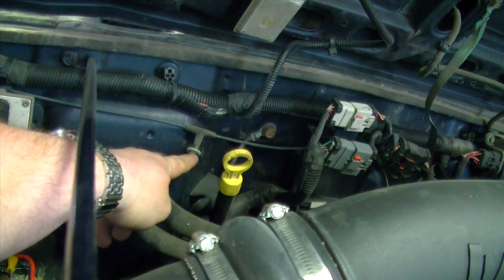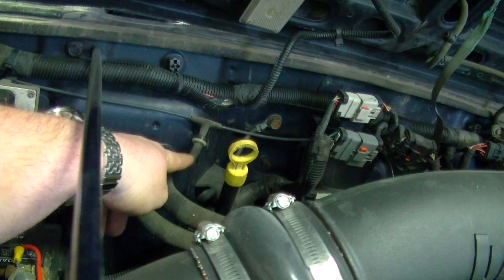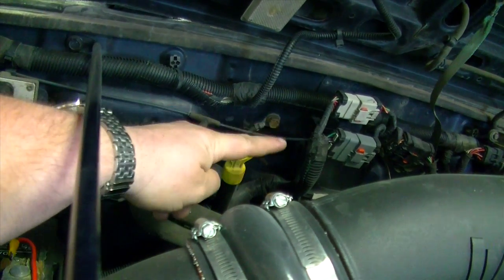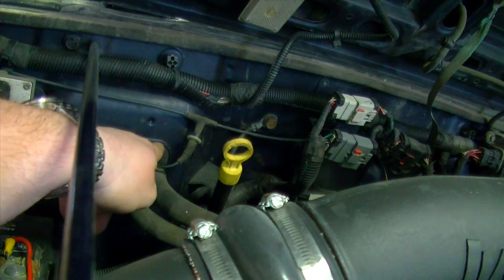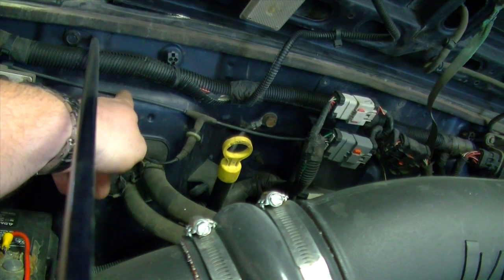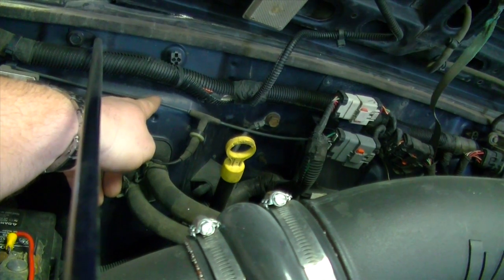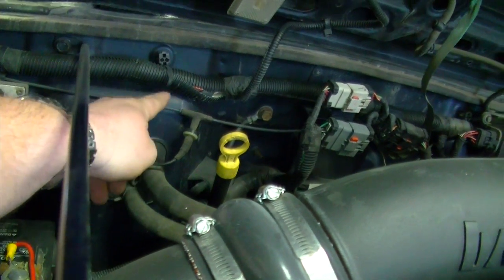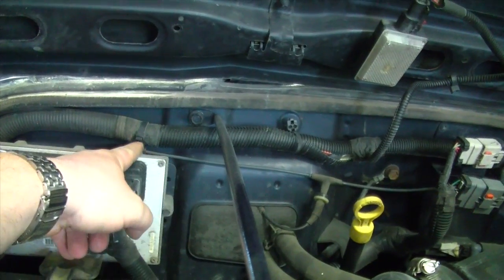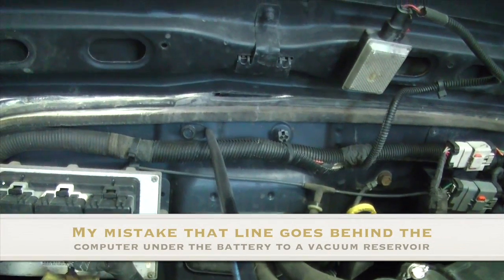After the check valve, hook up a line, connect the vacuum gauge, and verify that you've got vacuum to this line here. If you've got vacuum to this line, then you know you've got vacuum going all the way through the system. You can also check on this part here to make sure you've got vacuum. But if you don't have vacuum here, most likely you're not going to have vacuum here either unless the check valve is plugged. Hopefully you're following along. The line then goes behind the computer right here and goes into behind the cab.